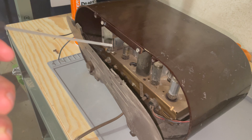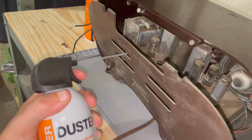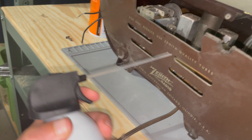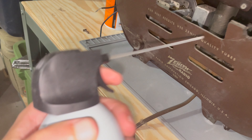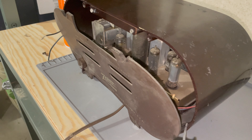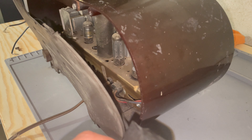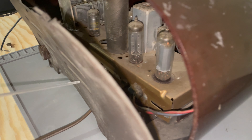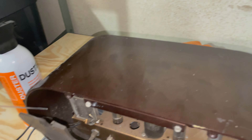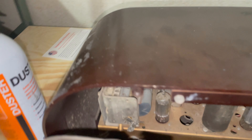Yep, I'm glad I'm wearing my mask. Now let's hit the top of it. Let's try to get underneath the base plate — there's still a bunch of junk coming out. But that's the cleanest this thing has been in 70 years.